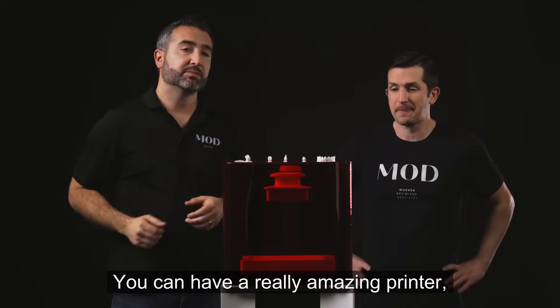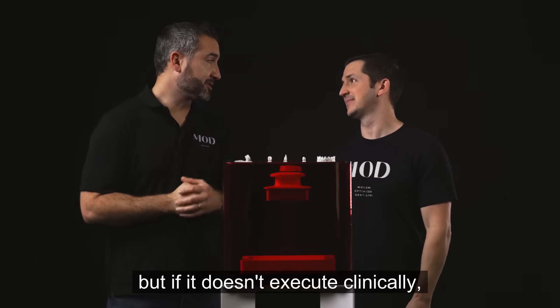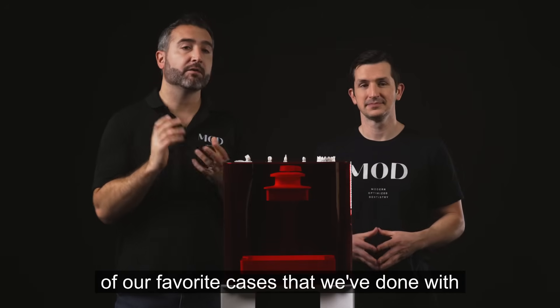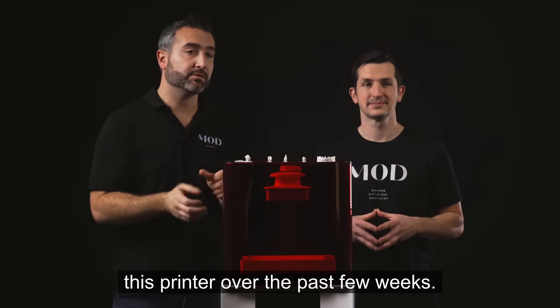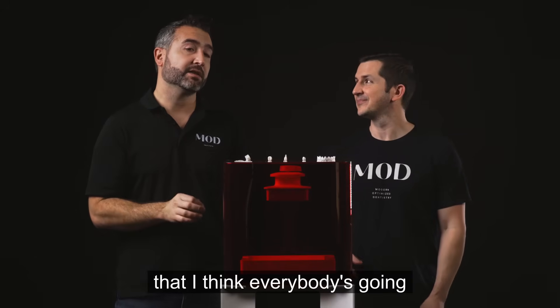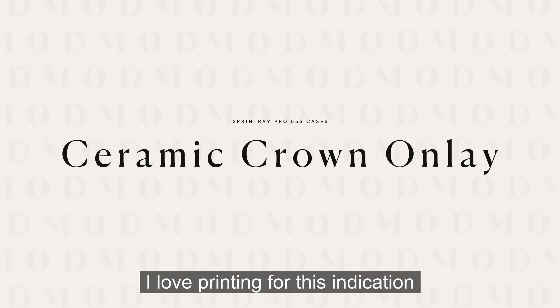You can have a really amazing printer, but if it doesn't execute clinically, it's not going to be of value for your practice. So we're going to take you through some of our favorite cases we've done with this printer over the past few weeks. The first one is something I think everybody's going to be able to relate to — I love printing for partial coverage restorations.